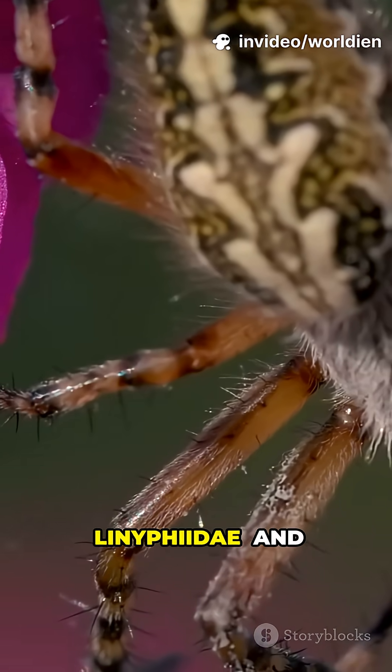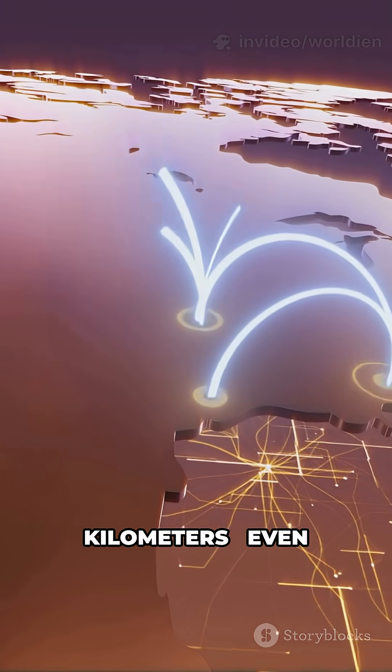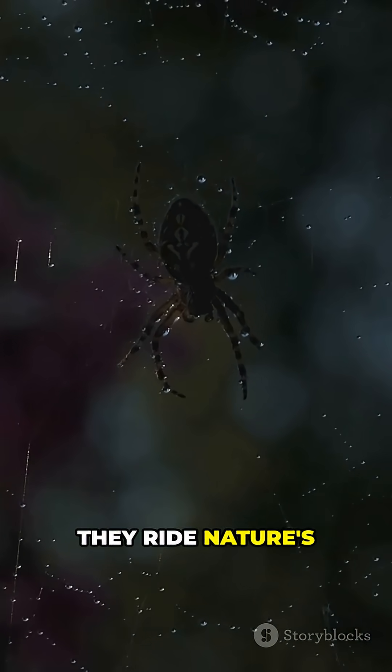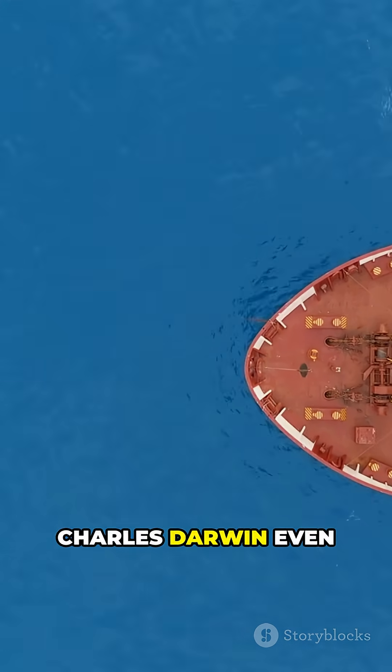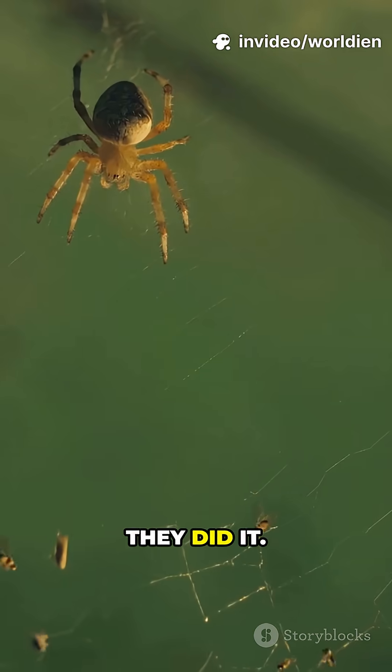Many money spiders (Linyphiidae) and other species balloon. Some spiderlings travel for kilometers, even across oceans. They ride nature's wireless highways. Charles Darwin even watched spiders land on the HMS Beagle at sea — now we know how they did it.